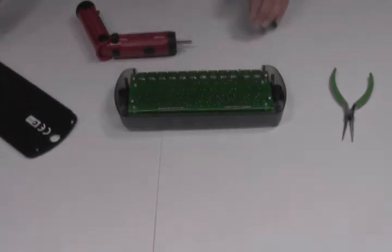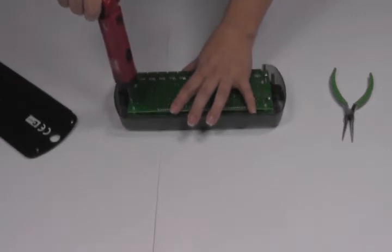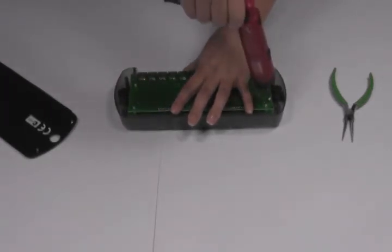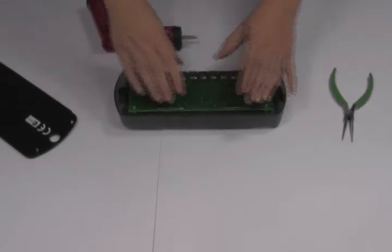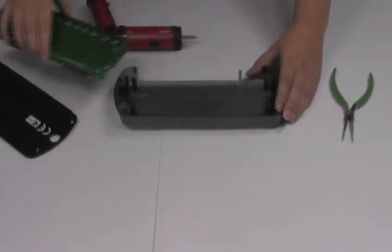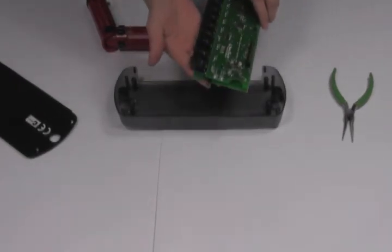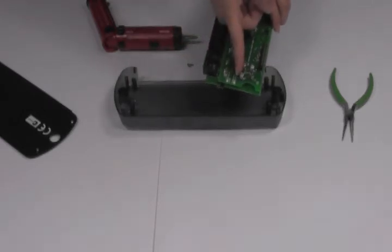Lift the back plate off. Remove the four screws holding in the circuit board. Carefully lift the board out and flip it over. There is a blue jumper on the board that by default should be in the number one spot. This is for inverters that are stacked in series or parallel.